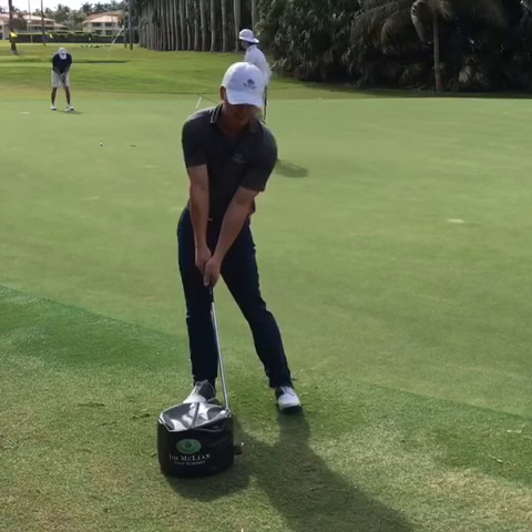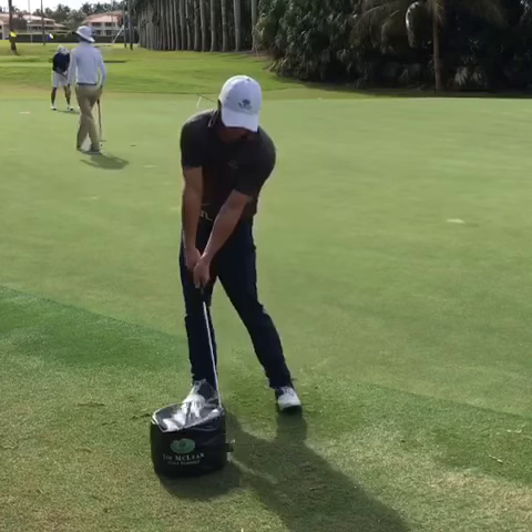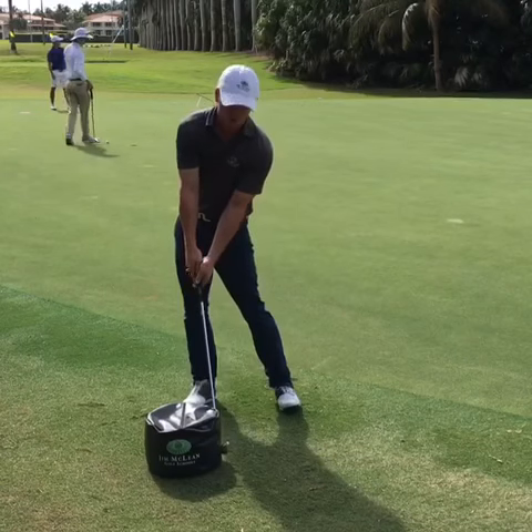You can also see that the club face is very square. So I come down, wrist is firm, my weight's forward.